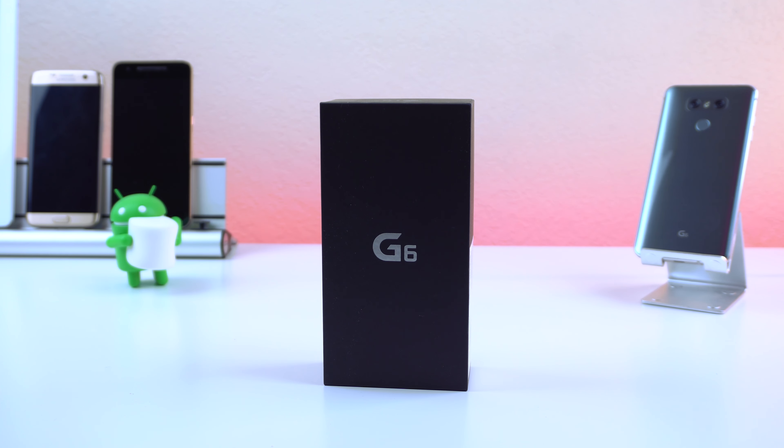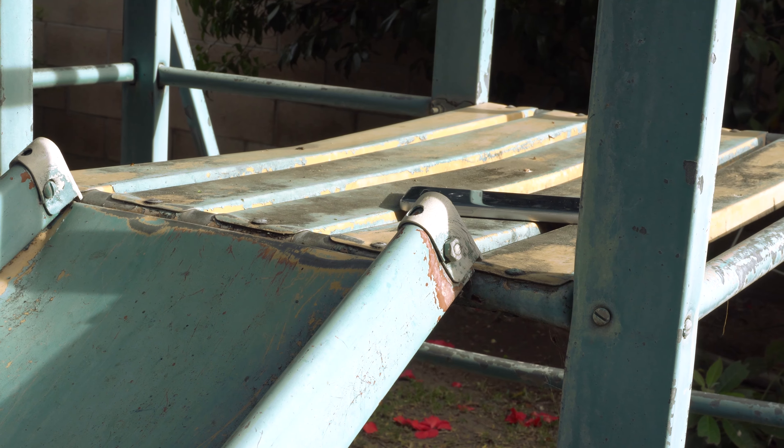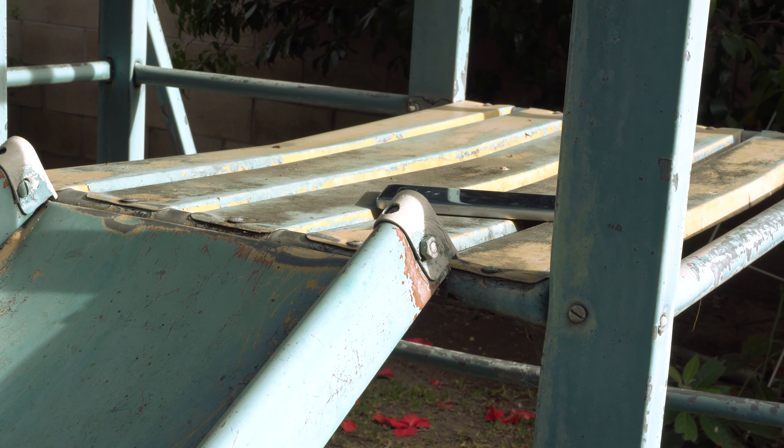That's my full review of LG's newest flagship. Drop a like if you enjoyed and let me know in the comments what you think about the G6 — I'd love to hear your thoughts. Make sure to subscribe to the channel for more Android content, and I will catch you guys in the next one.